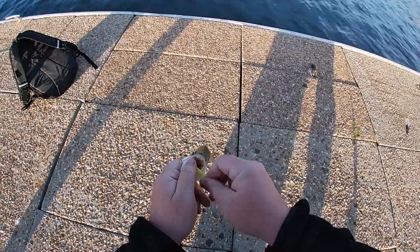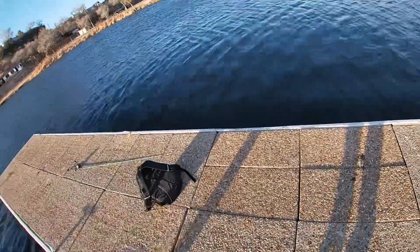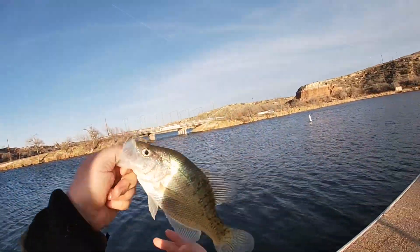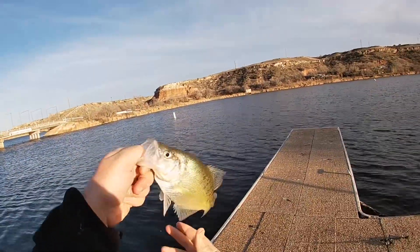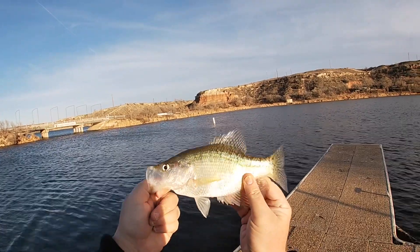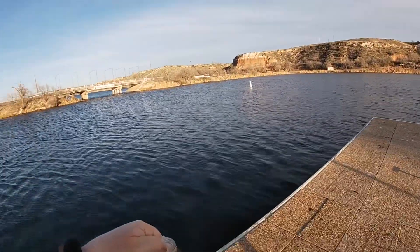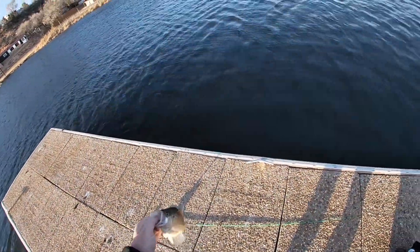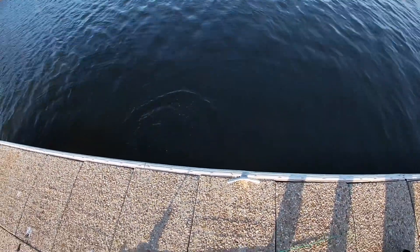He's got a leech in his mouth — that's unusual for this time of year. Got a leech, that's unusual. All right, I don't think he's quite 10. He's still there — he's quite a good one, not as good, but still.